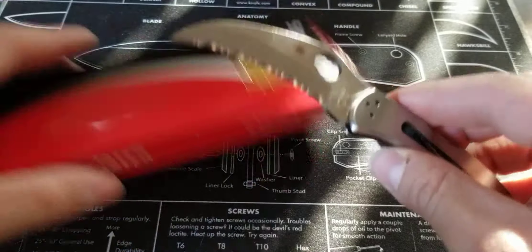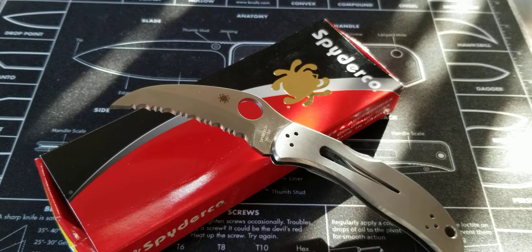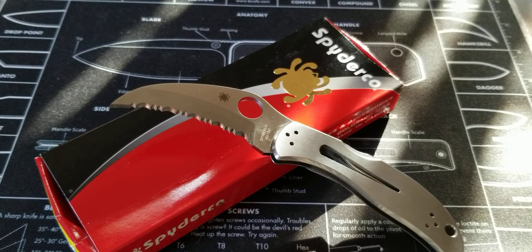Spyderco Harpy — fantastic knife. I really do enjoy this knife so much. If you guys like this video, go ahead and slash that like button, stab that subscribe, slice that bell icon so you're notified anytime I post new stuff. In these crazy times, everybody please be kind, be safe, carry responsibly, and I will see you all awesome people in the next video.